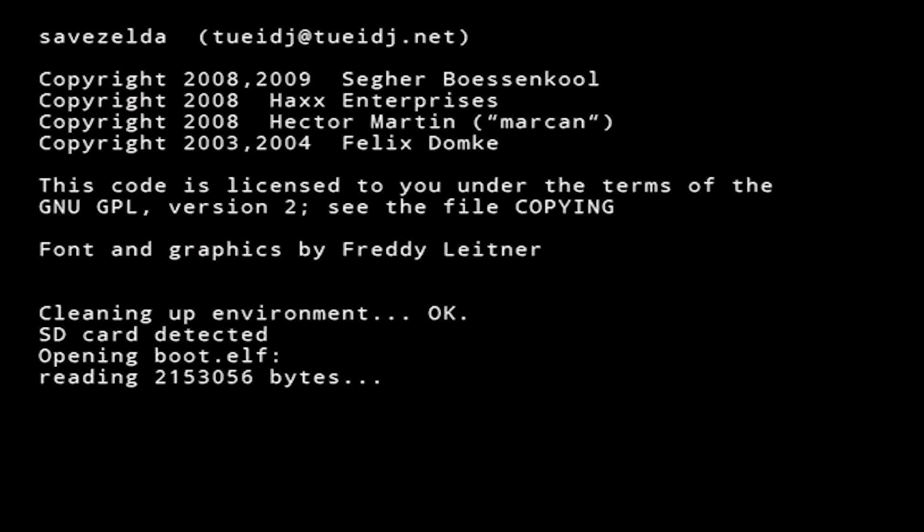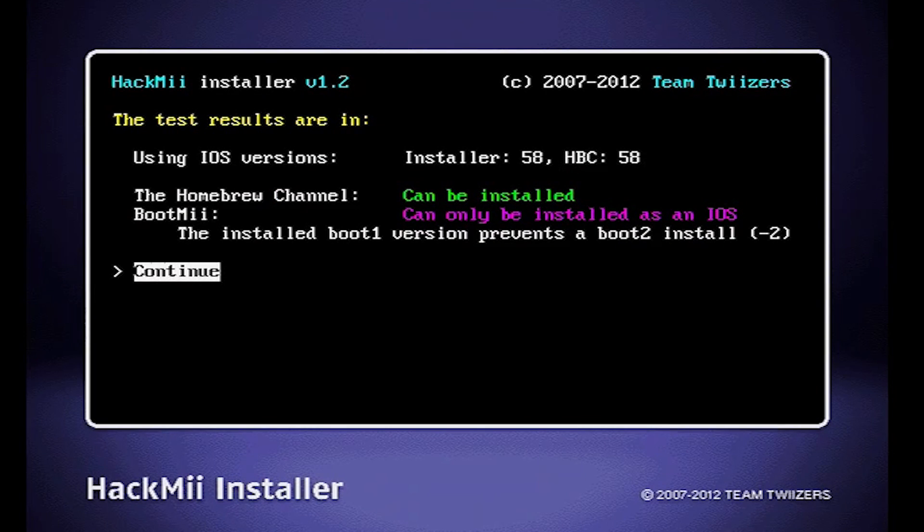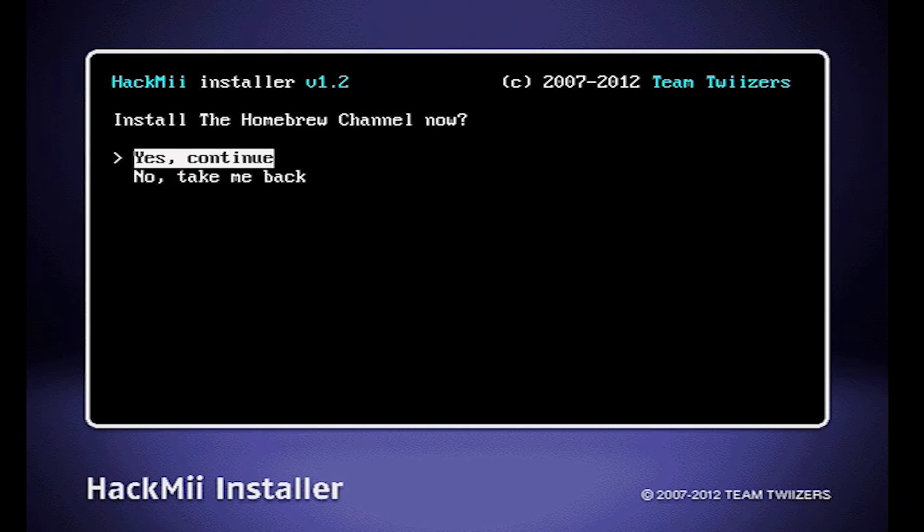Now we have to wait for around 40 seconds, then when prompted press the one button. Once you're in the hackMii installer, press A to continue. Then use the D-pad to select 'Install the Homebrew Channel' and then press A. And finally, select yes to continue.